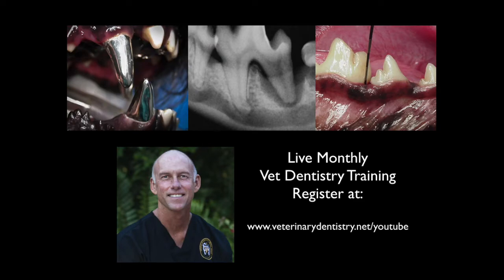I'm Brett Beckman, a veterinary dentist. If you like this video, I know you're going to love our 90-minute online training that we do monthly, which will take you through all the obstacles you face in your dentistry service and make your practice more efficient. Join us by registering at the link in this video or at veterinarydentistry.net/YouTube.